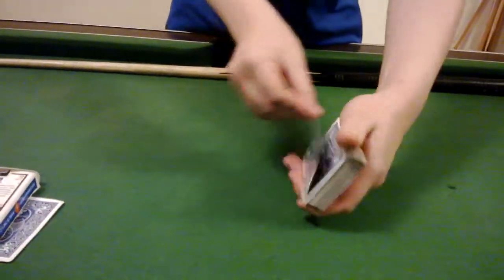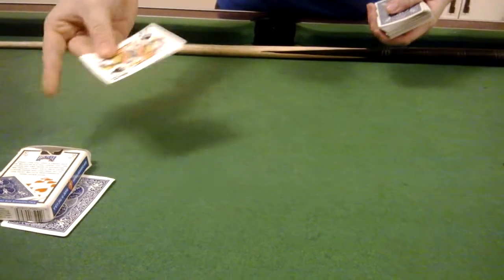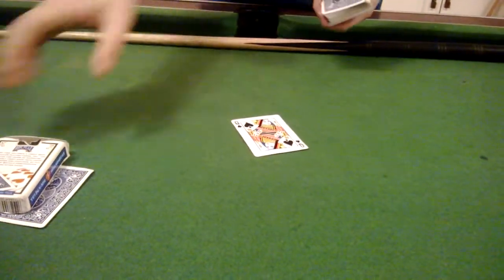I'll take the next card down — the eight of clubs — and all I need to do is give it a little shake over here, and I get the queen of spades in my hand. And underneath the box, where your card was, is now the eight of clubs. The cards have transposed locations, and that's it.